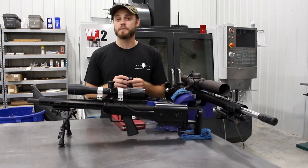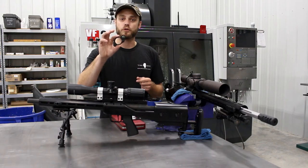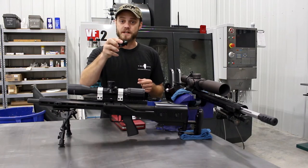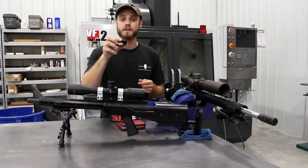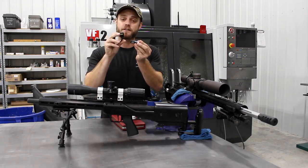Hi, this is Tyler again with MK Machining. I have a few new products to show you. We have our Gen 2 aluminum scope level. It's low profile, hinged for easy installation, and has an open top design for maximum light gathering while keeping the level vial protected. We also have our Picatinny rail mounted level, which features some similar design characteristics.